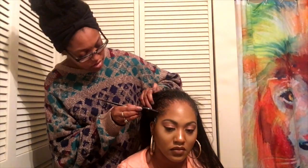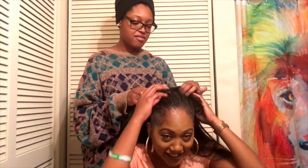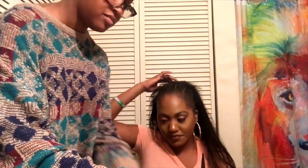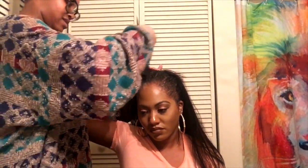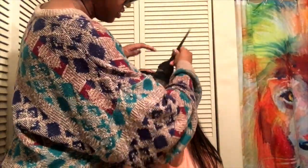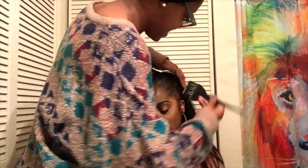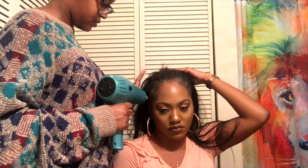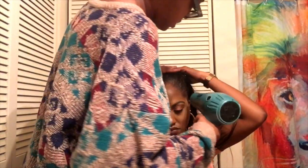After drying the second layer of the gel, I went ahead and put the wig on her hair so it could be ready. Right now you see me applying the third layer all over her hairline. What I'm going to do is blow dry this on cool as well, but instead of blow drying until it's completely dry like I did the first two layers, I'm going to blow dry until it's tacky.